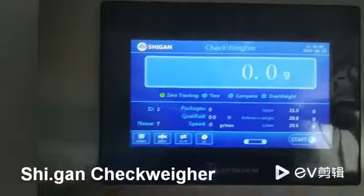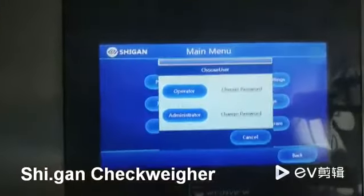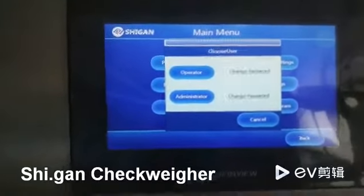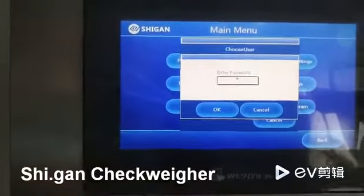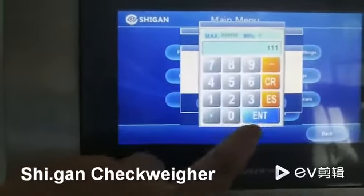First of all, you should press the menu, and then you can see two passwords for operators and administrators. As for the administrators, the initial password is 111.